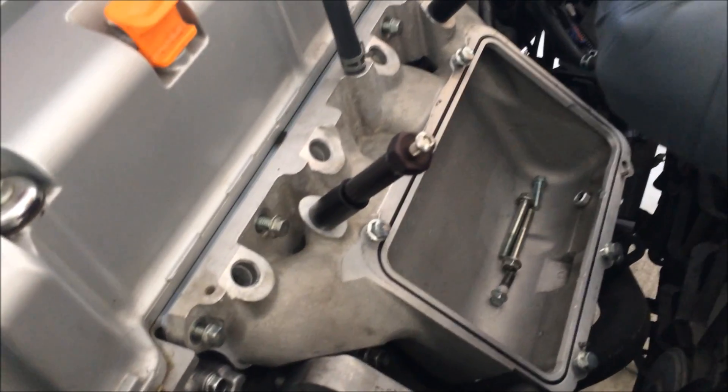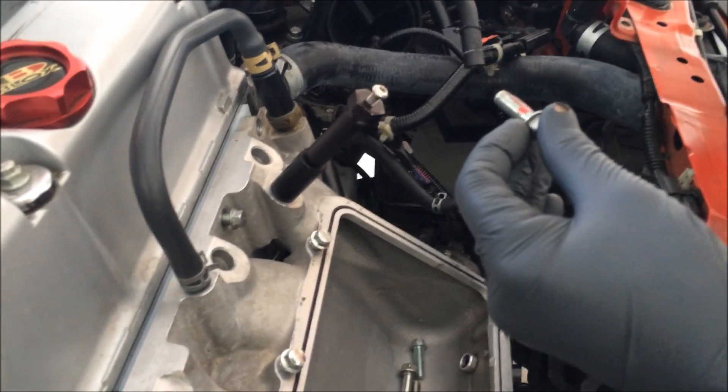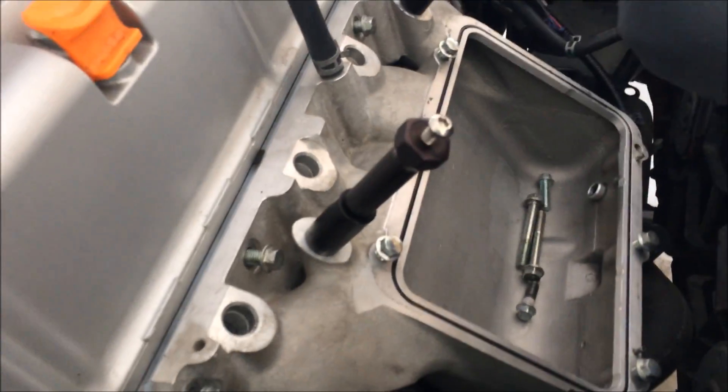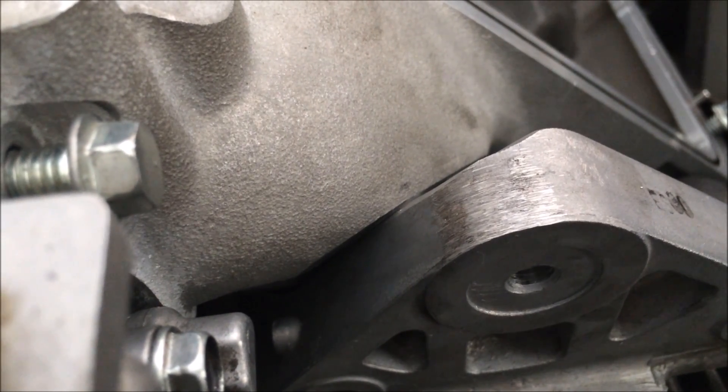We got the manifold on and we're going to start lock tying the bolts. We had to do a little shaving here because there were some fitment issues right here — we shaved the bracket a bit. Other than that, everything lined up pretty well.